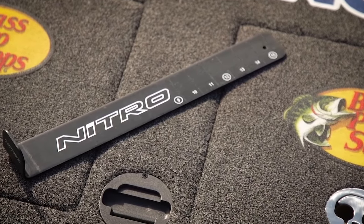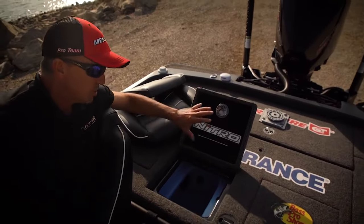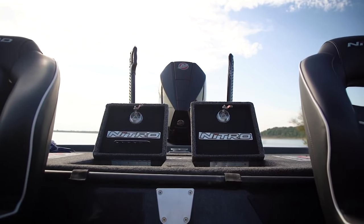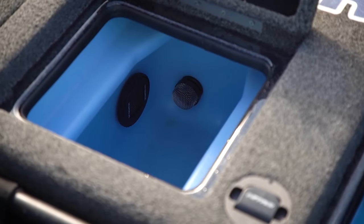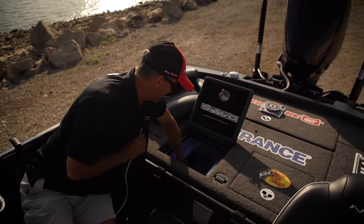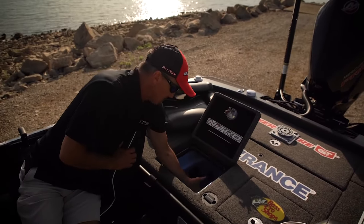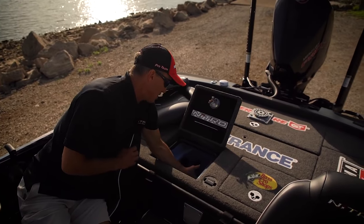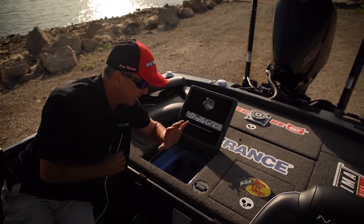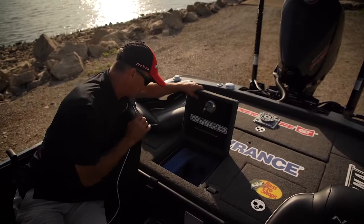Let's talk about Nitro's live wells — they make some of the best. Two independent live wells, four pumps: two 500-gallon fill pumps and two 750-gallon recirculating pumps. Insulated, 19 gallons each. They've got a baffle system that keeps fish from jumping out and protects their head — so much damage comes from fish sloshing around in rough water. The boat comes standard with oxygen generators in each live well. Roto-molded with rounded corners — it protects your fish as well as any live well possibly can.